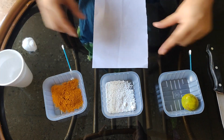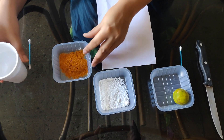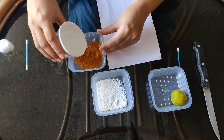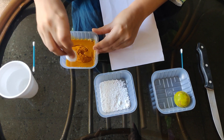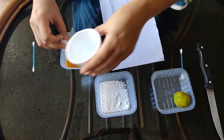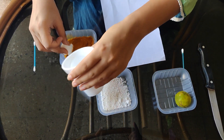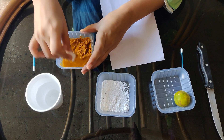First, I will make a turmeric paste. I will add a few drops of water to prepare the turmeric paste. Now this is my turmeric paste, prepared by adding a few drops of water.